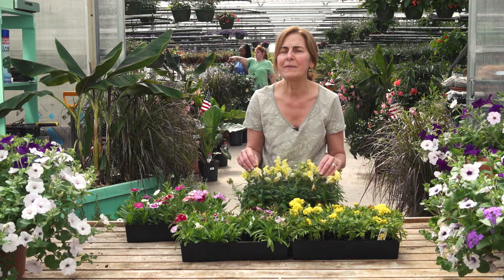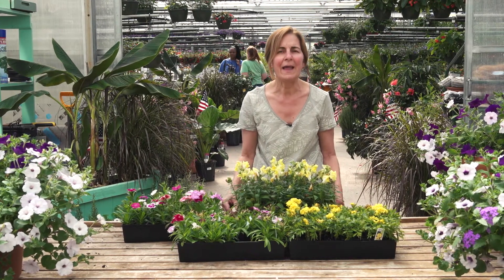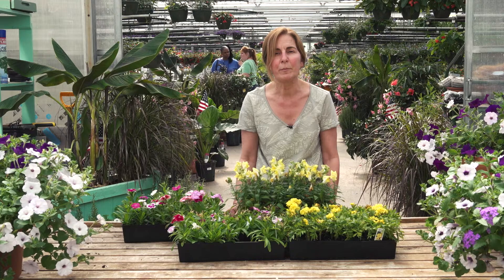Make sure at least once a week you walk through your plants and remove or deadhead any past blooms, and you'll be happy all summer. Actually, all these plants really should bloom into October if we have a warm fall.